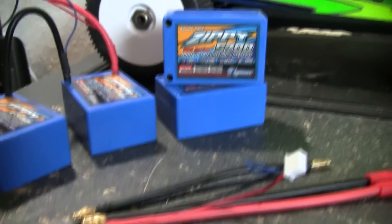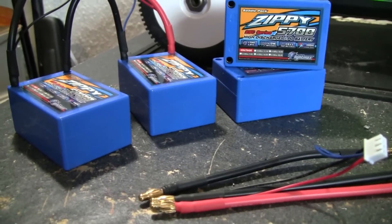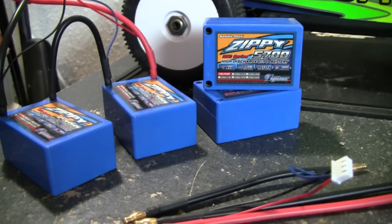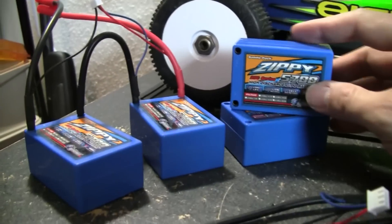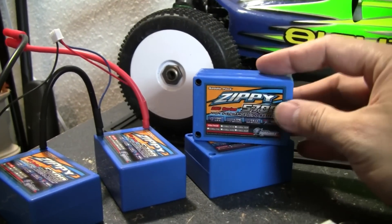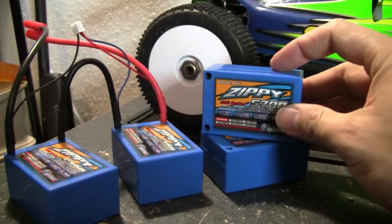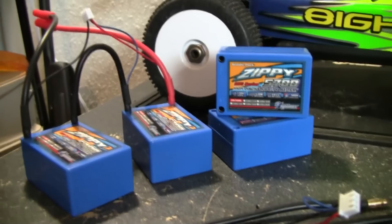Let me talk about why I went and got some new batteries. LiPo technology has come a long way in the last year or so. I had a bunch of two-cell LiPos, but over time the ratings and the milliamps were going a little bit downhill. I didn't want to spend $150 on a new battery, especially for my new Associated B44 which needed a hump pack. I looked around on eBay and didn't want to spend $80 per set.